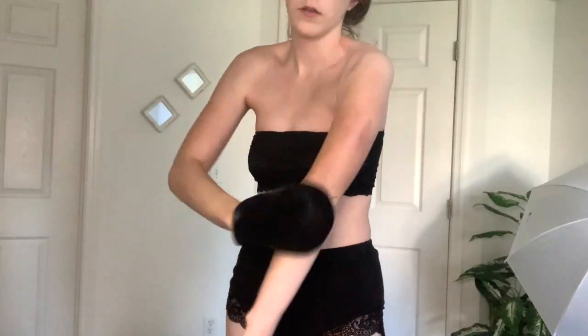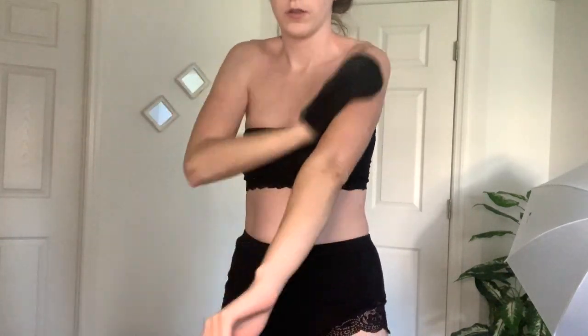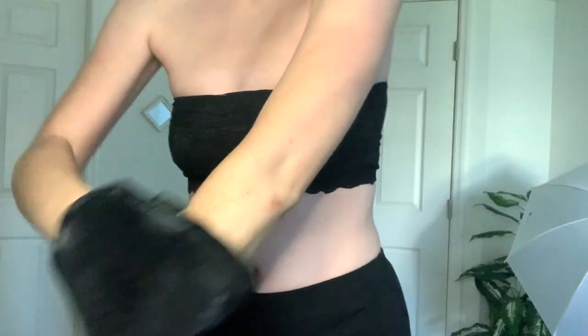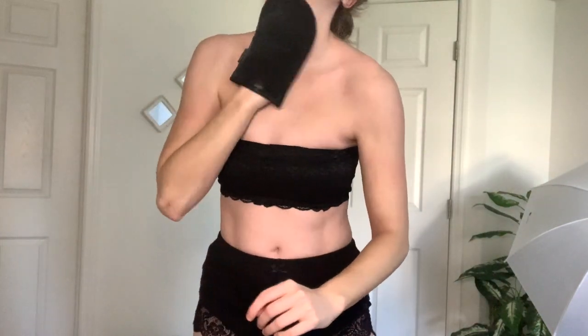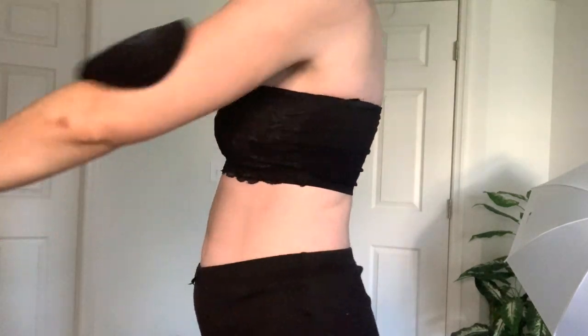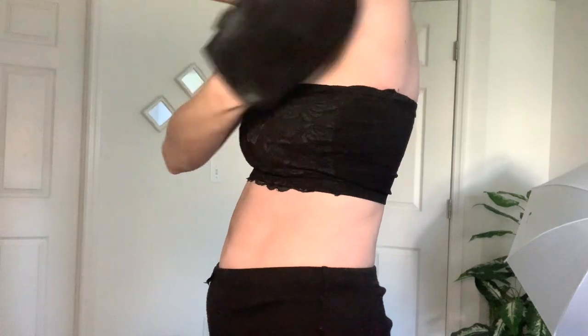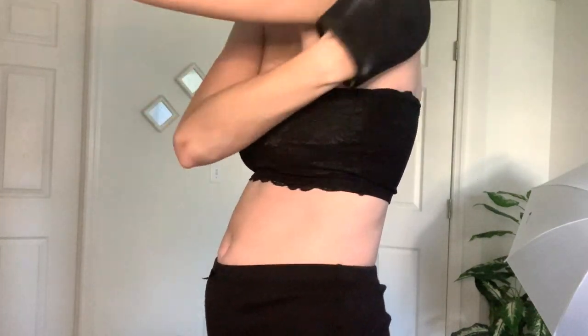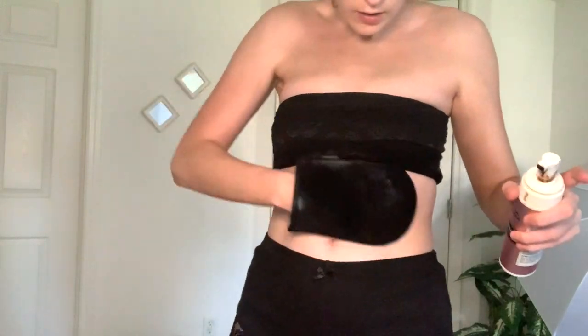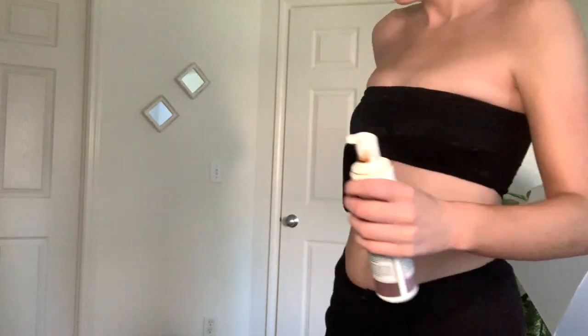Moving on to the next arm — I'm doing the same thing, starting with two pumps, adding more if necessary, and just making sure I'm rubbing it all in. I also want to mention: don't worry about your hands, your neck, or your feet right now. It may look like I'm skipping those areas, but I have a brush that I use for those areas and you'll see what I do later.